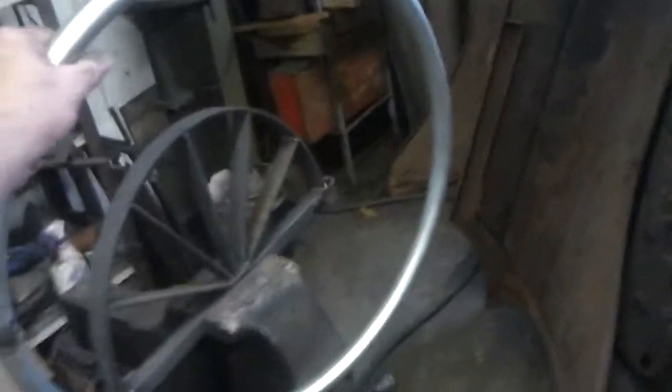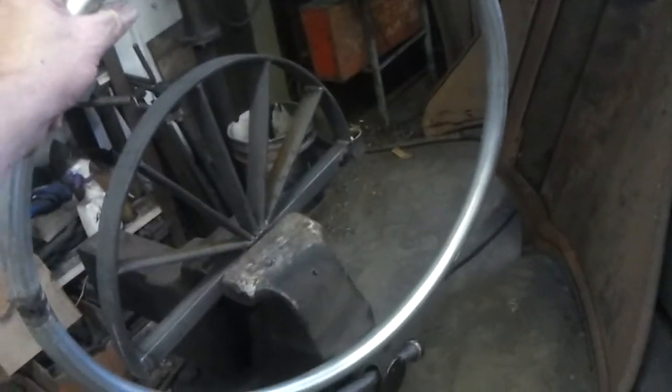So anyway, I bent it — right there she is. Let me see if I can get far enough away to show it. Now I'm going to weld the two pieces together and make them fit. I've already welded it.